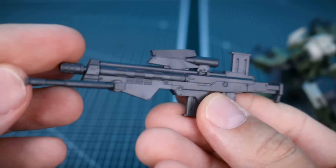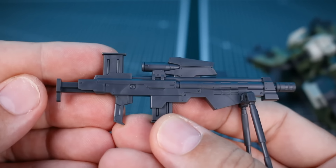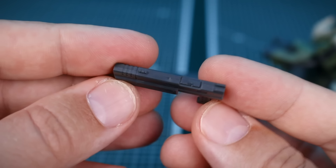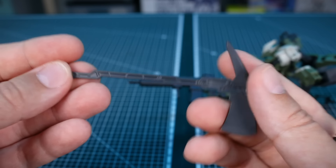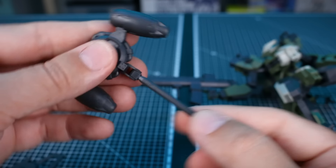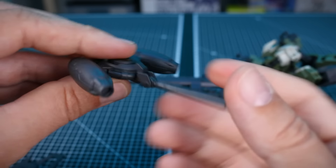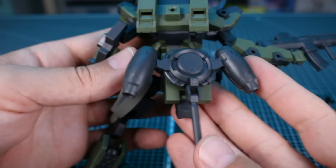We also have a sniper rifle with a really nice design - the bipod on the front moves up and down. Then there's a simple pistol design with really nice detail. For melee weaponry there's a giant axe in a single piece, and then the chainsaw weapon which is very unique. There's also the hydro jetpack - I initially thought it was a handheld hammer weapon, but it's not. It attaches onto the back skirt, the stabilizer has a point of articulation, the jetpacks can also be moved, and it just plugs directly onto the back skirt and looks pretty cool.